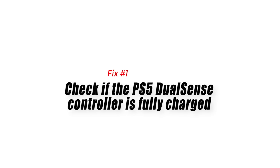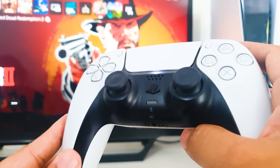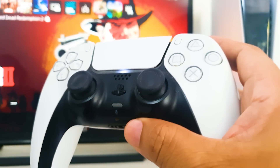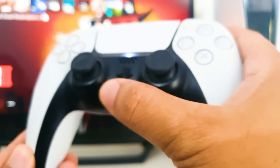Number 1: Check if the PS5 DualSense controller is fully charged. Since the upgrade process consumes a lot of power, it's important to ensure your PS5 DualSense controller is fully charged before beginning the process. The controller's update process may fail if the battery life is too short.